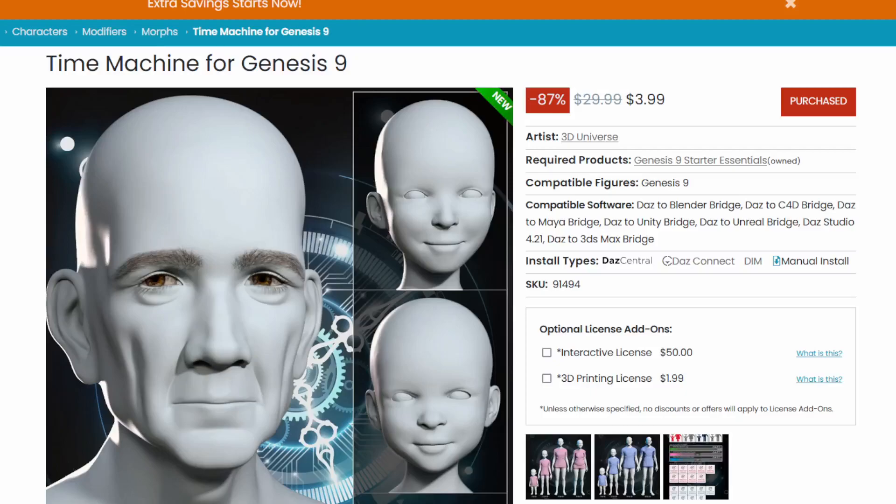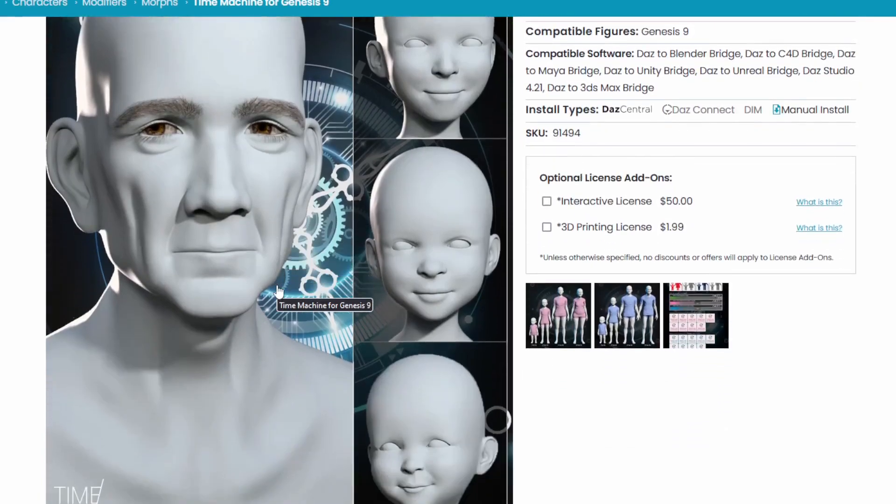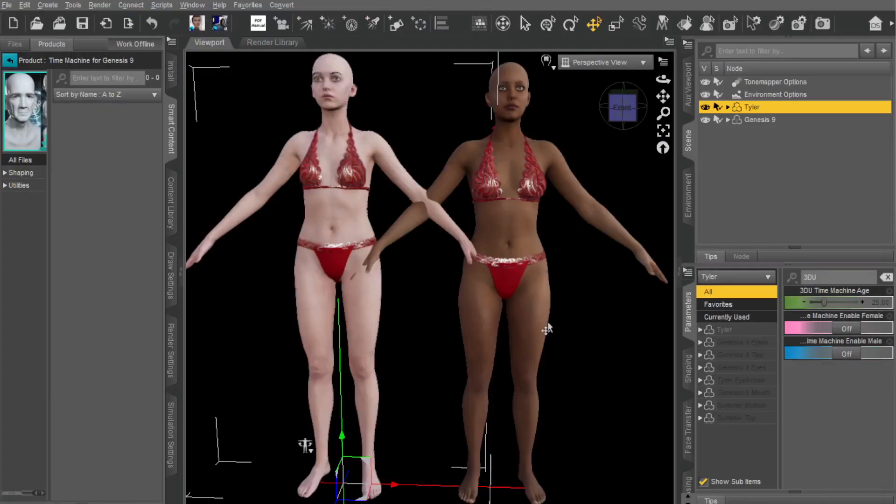Okay, so we are checking out Time Machine for Genesis 9 by 3D Universe. If you buy it now, it's really cheap — they're having this whole thing with the PAs. So, ridiculously cheap. What it does is it gives you young figures and old figures. It's kind of like a preset. Let's have a look at how this works.